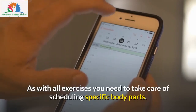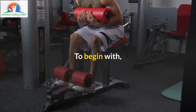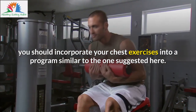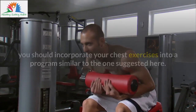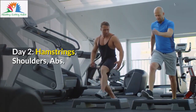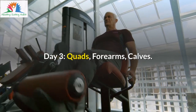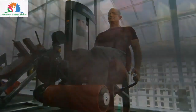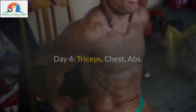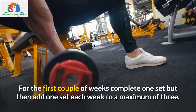As with all exercises, you need to take care of scheduling specific body parts. To begin with, you should incorporate your chest exercises into a program similar to this: Day 1 — biceps, back, abs. Day 2 — hamstrings, shoulders, abs. Day 3 — quads, forearms, calves. Day 4 — triceps, abs, chest, abs. For the first couple of weeks complete 1 set, then add 1 set each week to a maximum of 3.